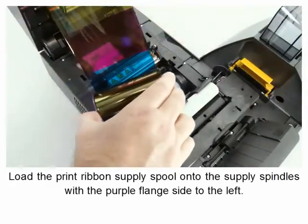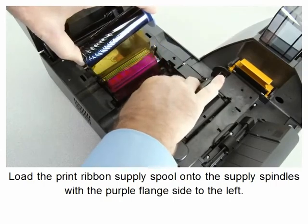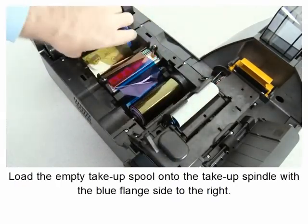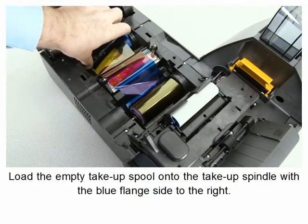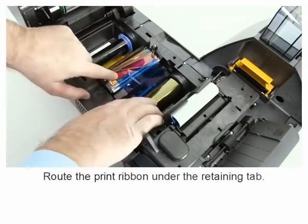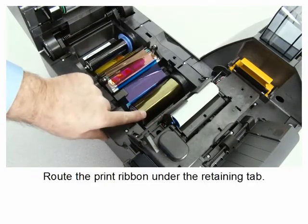Load the print ribbon supply spool onto the supply spindles, purple flange side to the left. Load the empty take-up spool onto the take-up spindle, blue flange side to the right. Route the print ribbon under the retaining tab.